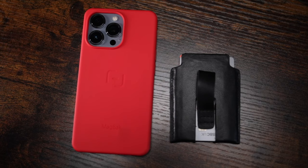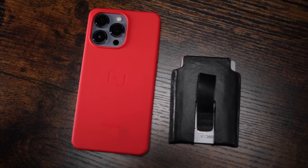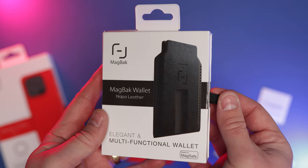MagBack have sent me this case and wallet to review, but as always this is a totally honest review on this channel. I really do like this case — this is their silicon case — and we're going to touch on all the details and the features it has, and then they've sent me their Napa leather wallet which works as an ecosystem together with this case. It's phenomenal: for $55 you get this silicon case.